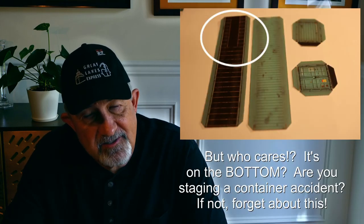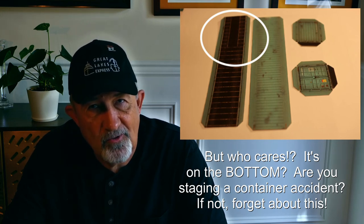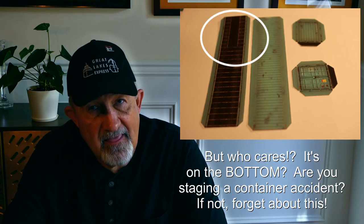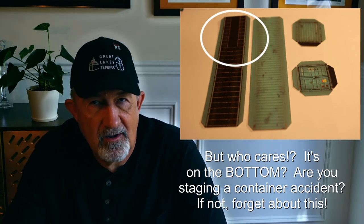Make sure the ends are oriented correctly. Each end is going to have a black tab folded onto the inside — that black tab is the bottom of the container, so make sure that it's lined up with the bottom. On the bottom of the container, you'll see there's an area where the container will rest on the trailer — that is the end of the container that does not have a door. So the front of the container — quote unquote front — doesn't have doors, and that goes where there's a little rectangular area that would match up with the trailer chassis.